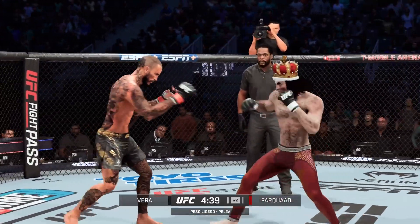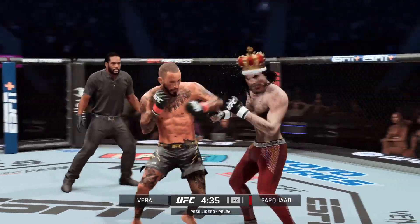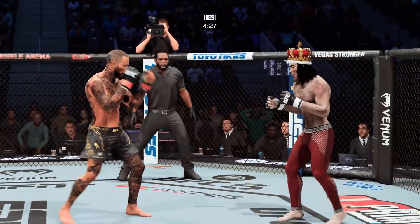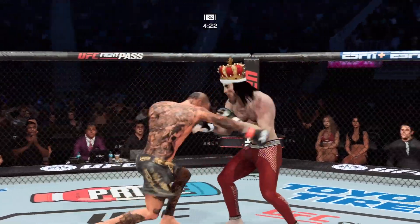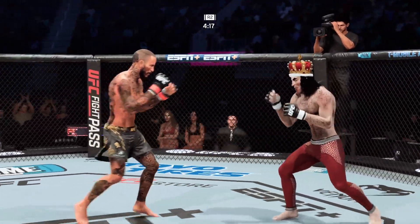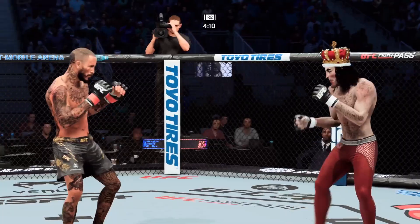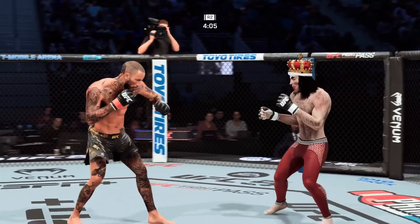Just out of range with that strike. He lands another debilitating strike to the body, and he continues to punish his opponent's midsection. Had a lot of success with it in the previous round, and picking up exactly where he left off. Beautiful left-hand punch. He does a great job of getting that leg kick to the target, but he needs to check one of these kicks to discourage him. Pretty significant welt to the left side.